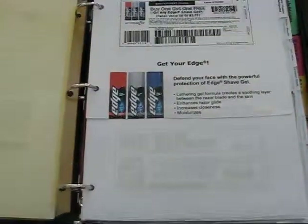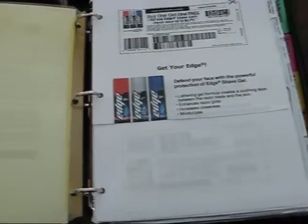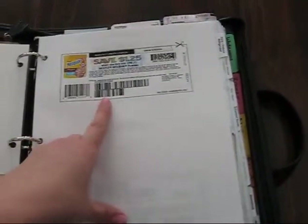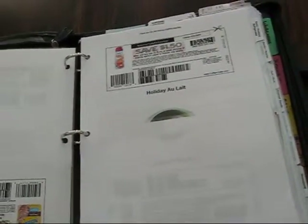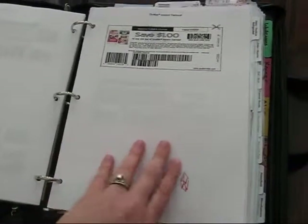For my printable coupons, I used to clip them and file them, but I was printing some that I wasn't sure I was going to use — printing them while they were available to make sure I'd get them. What I started doing instead is just three-hole punching them and putting them in my binder. And here's another tip: to save money on paper, I print one coupon on one side, then flip the paper over and print on the other side. That way I have two coupons on one piece of paper. It does get expensive printing coupons, especially if you're not using them. Since I have my scissors, I just go through them in the store and cut what I need.